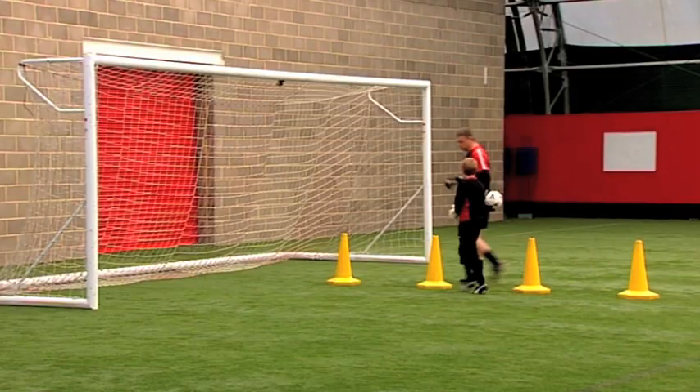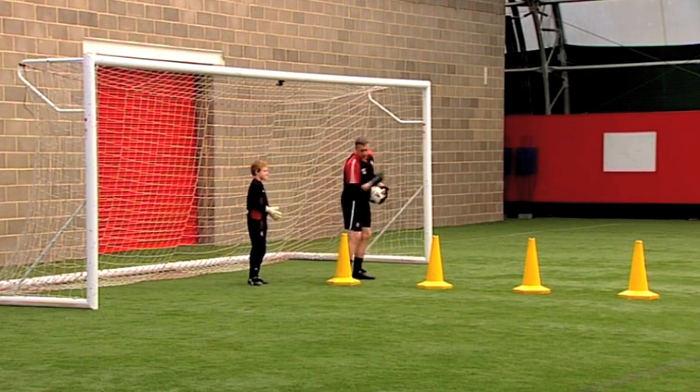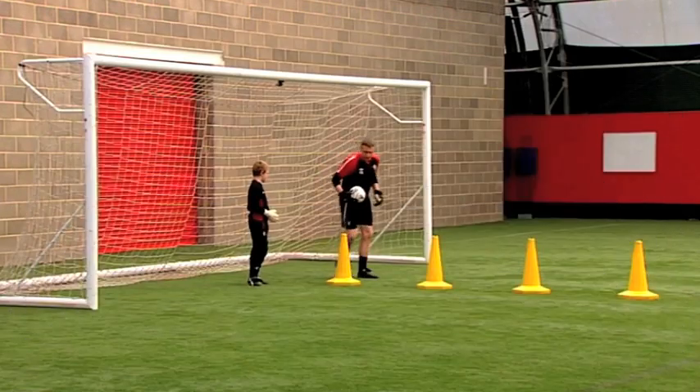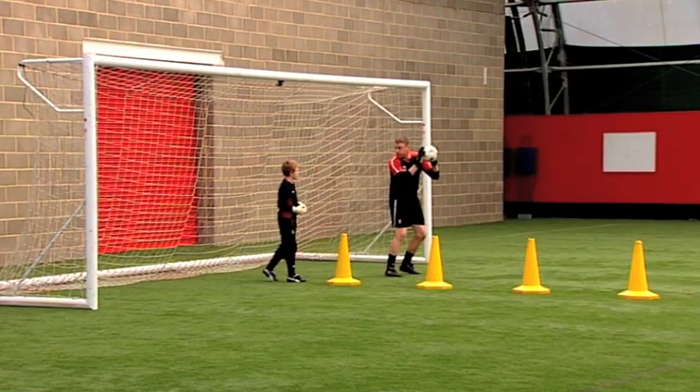I've got a line of four cones. I want you to start this side of the cone first. I'm going to be just out in front of you. Your movement every time is around the front of the cone, coming from behind the cone back to defend the area between the cone and the post. So movement around and across into the middle for the service from me.